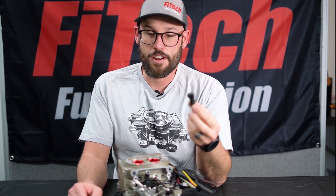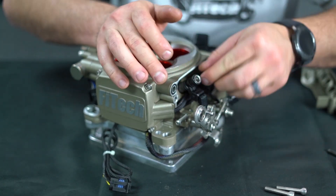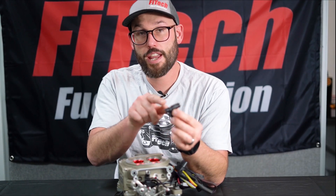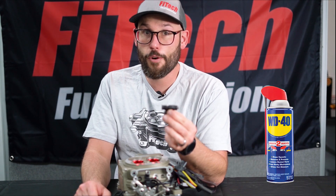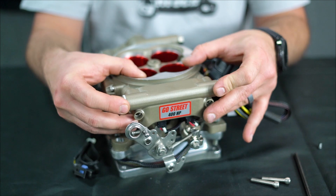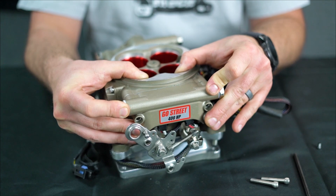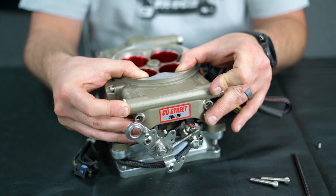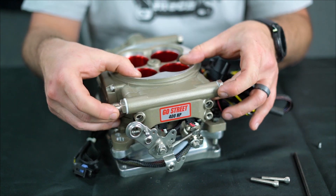Now that we have our replacement injector, we can reverse the process to put it back in. One big tip for making installation much easier is lubricating the O-rings prior to installation — you don't need anything fancy for this, WD-40 or engine oil works just fine. When installing your injector fuel rail again, be sure the O-rings line up with the bores in the cover and push firmly back into place. If you're having to force it, you're probably pinching an O-ring, so take your time and make sure it fits together snugly and smoothly.